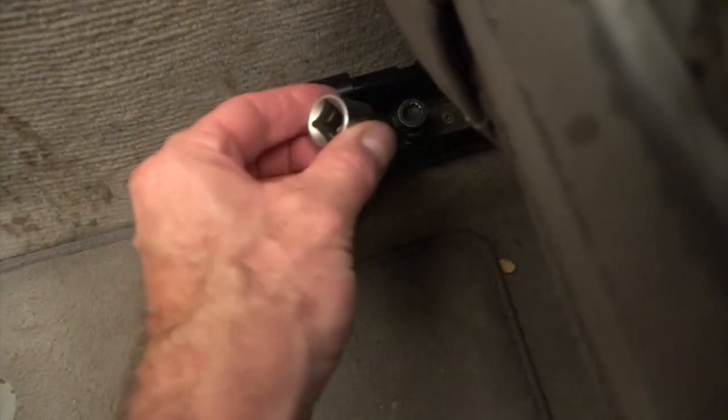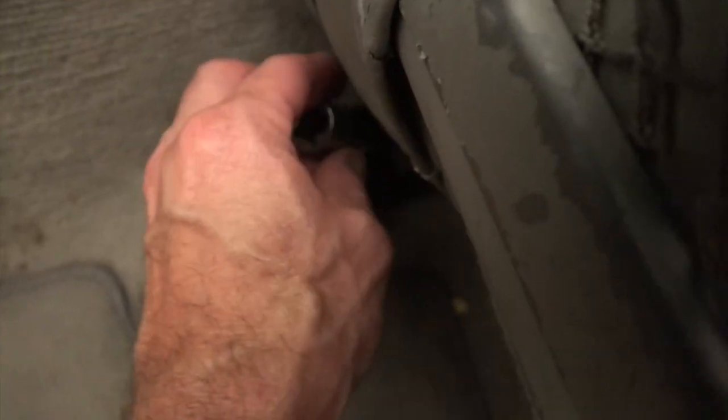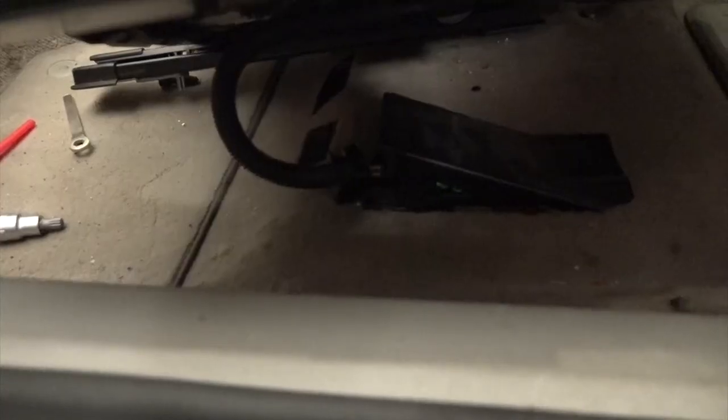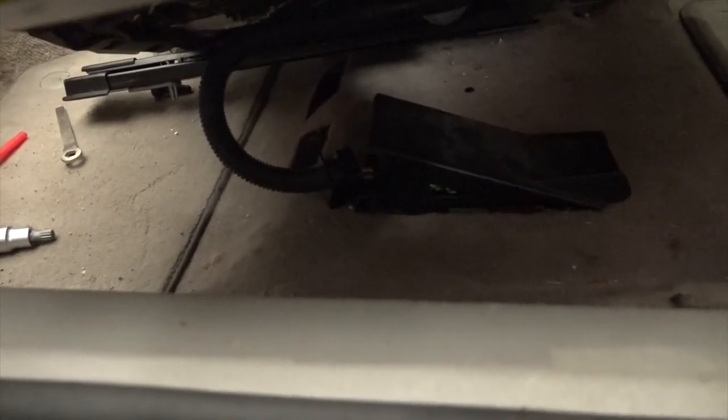We're going to use a torx bit on these and take out the bolts, pulling them out just like that. Once all the bolts are undone, we're going to disconnect the electrical connections underneath the seat. There's a little plate here — if you remove the plate you'll see four connections. I've already disconnected these, so the seat's just about ready to come out. Just get a small screwdriver in there to pry those loose and they'll pop right up.